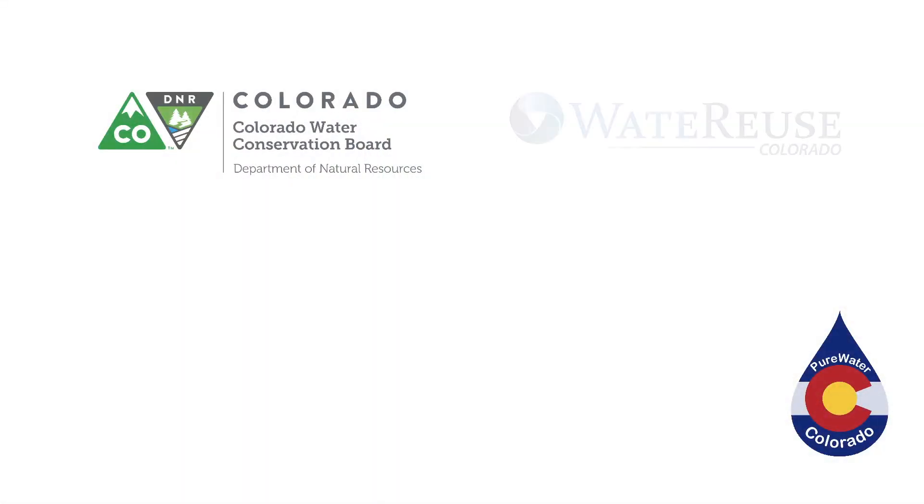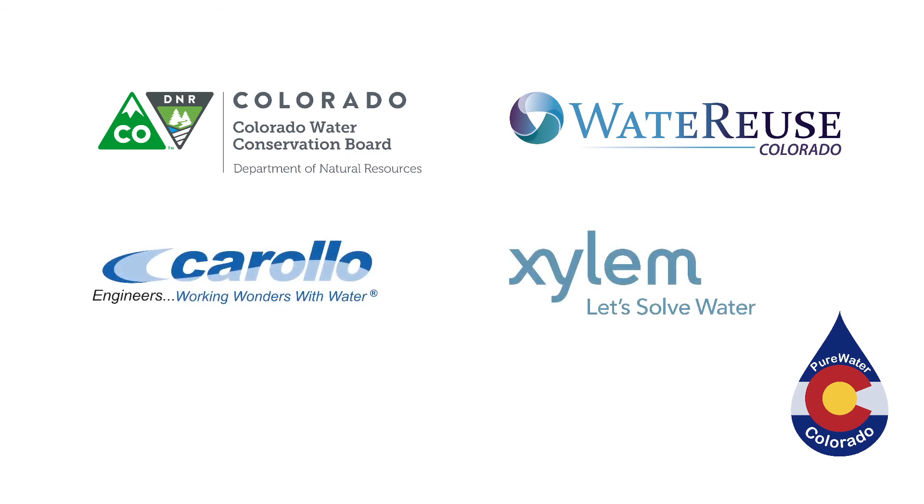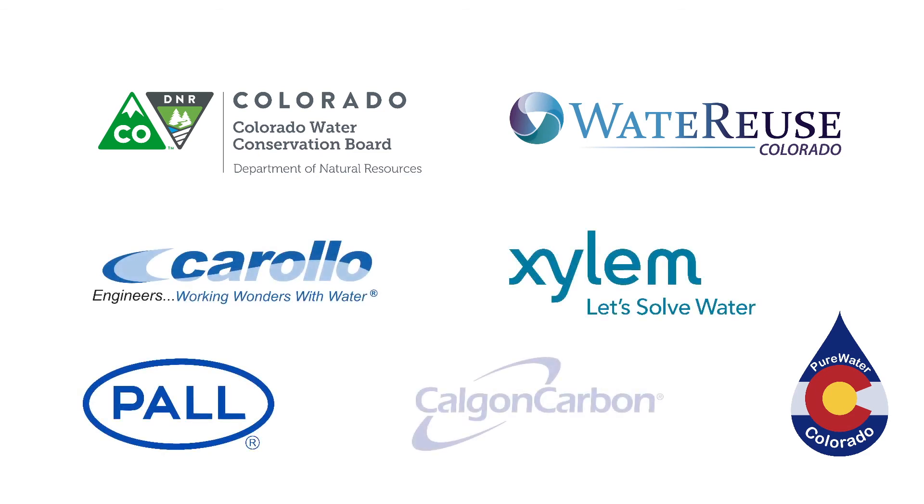Denver Water hosted this project, but there are a number of partners who helped make this possible, including the Colorado Water Conservation Board, Water Reuse Colorado, Carollo Engineers, Xylem, Pall Corporation, and Calgon Carbon. Thank you for checking out the Pure Water Colorado demonstration project. We appreciate you taking the time to see how we can make the most of our water, because here in Colorado, water is too valuable to use just once.